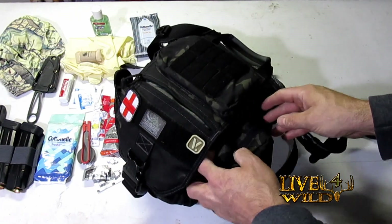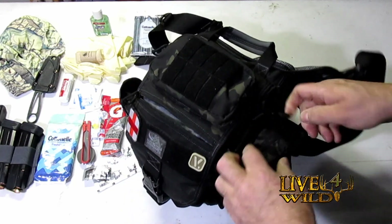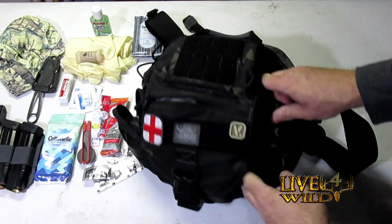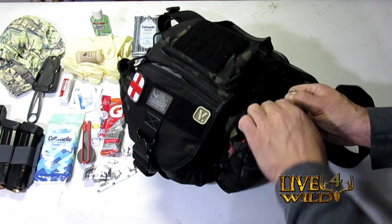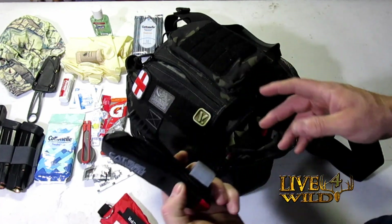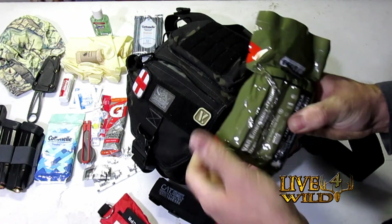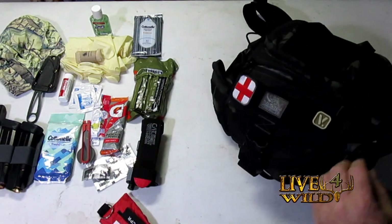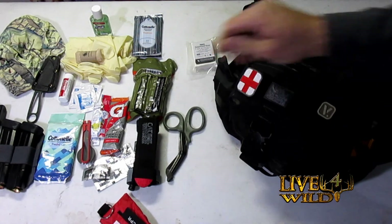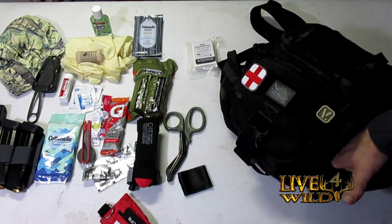Now let's look on the opposite side of the water. This side also has a zipper so you can put another Nalgene bottle in there, and it also has a bungee cord to hold it down on both sides. Opening up this side: I've got a little CPR kit, a CAT tourniquet, a compression dressing, compressed gauze, scissors, and some Gorilla Tape — makeshift whatever you need.